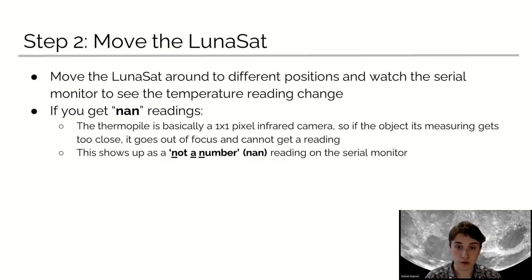Step two, you're going to move the Lunasat. Move the Lunasat around to different positions and watch the Serial Monitor to see the temperature reading change. If you get a NAN reading, the ThermoPile is basically a one-by-one pixel infrared camera, so if the object gets too close or gets out of focus, it can't get a reading and it will respond with NAN.